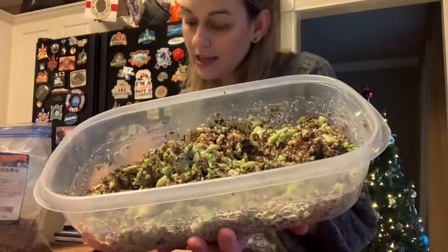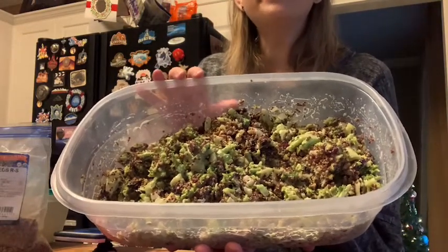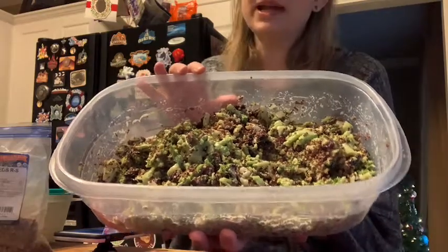It is the broccoli cranberry salad from the All Recipes Dinner Spinner app, but made meatless for Meatless Monday. Hope you guys give it a try — bye!